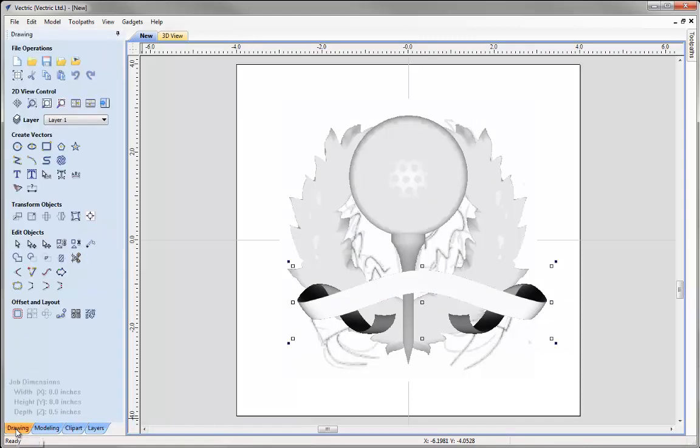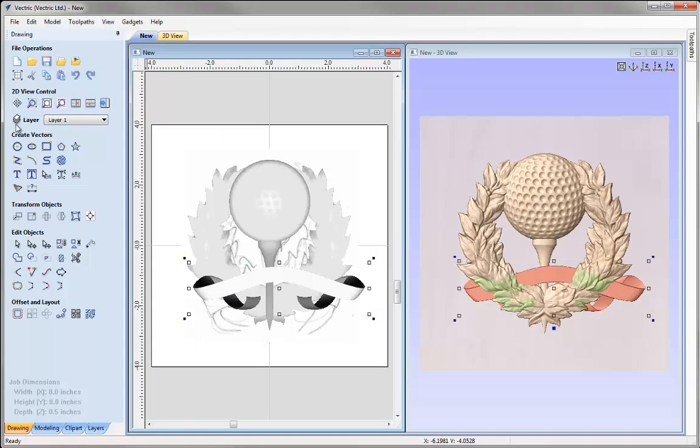Let's go into the drawing tab and tile the windows vertically. Now I can see the 2D view on the left and the 3D view on the right. We're ready to look at sizing and positioning all of these components using the Transform Objects tools and lay them out roughly against the bitmap.